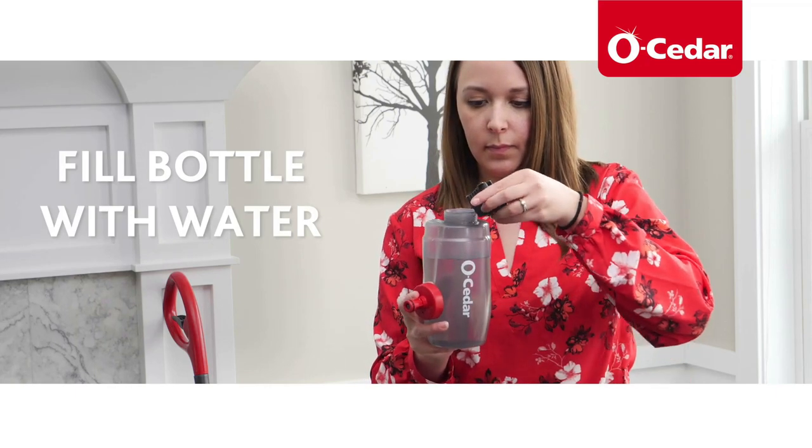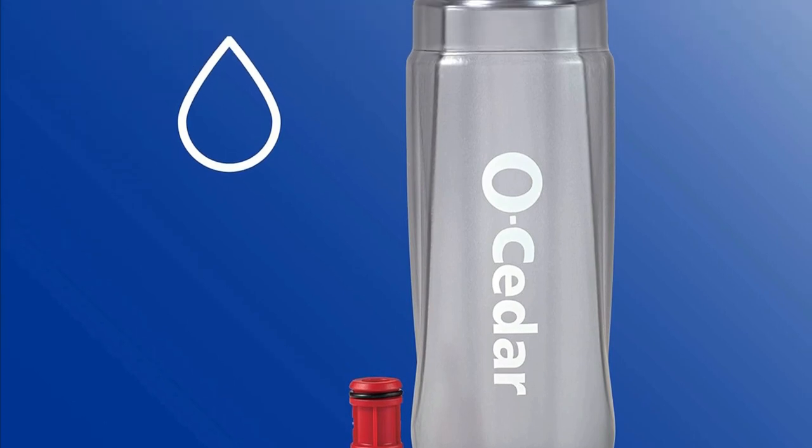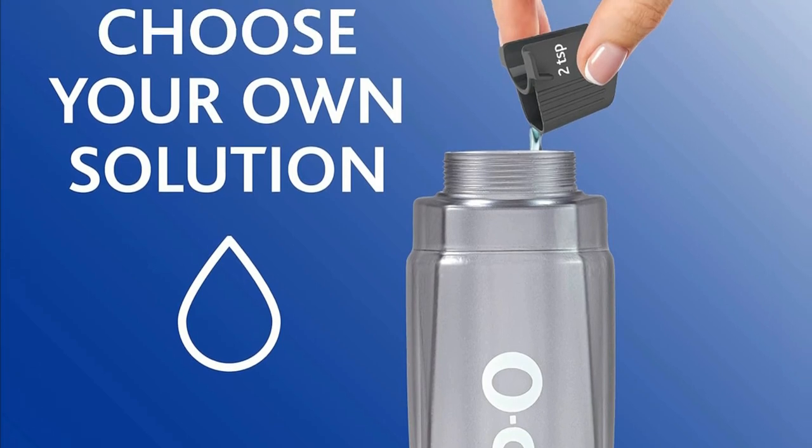Refillable bottle: Refilling the spray bottle is a breeze. Just fill it with water and add a couple of small teaspoons of your favorite cleaning solution, and you're good to go. It's cost-effective and environmentally friendly.